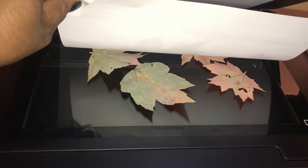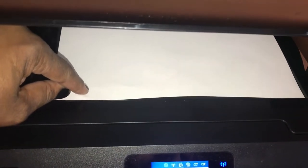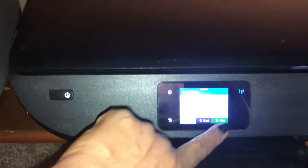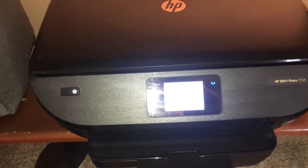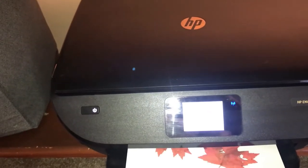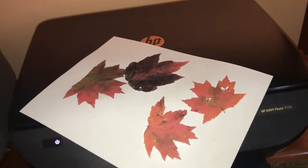I put the leaves on the actual copier. I hope they're not overlapping — I'm trying to hold my camera with one hand, so we'll see how it comes out. I'm just going to push copy and we're going to print the leaves and see how it comes out. I'm printing them in color. They look pretty good. Oh, I cut one of them off. I'll do a couple more and then I'll show you what I'm going to do next.